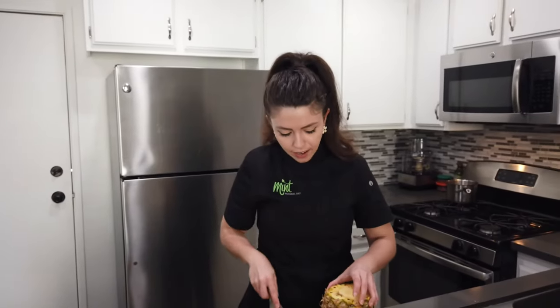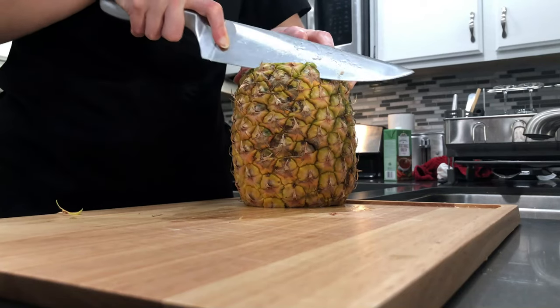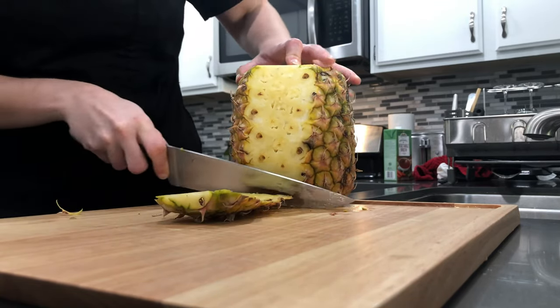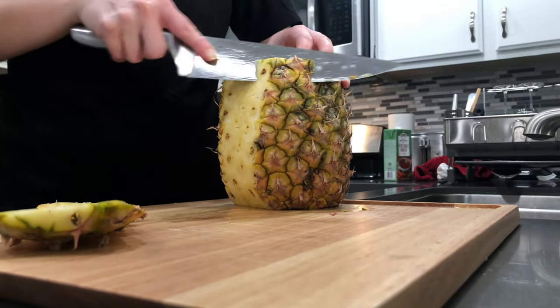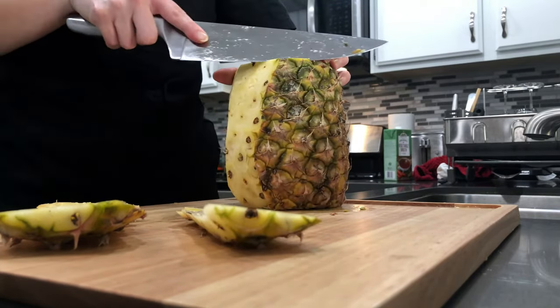Now we're going to take our knife and angle it so that we're just cutting the rim, and make a straight cut all the way down. You can see that some of the black spots are left, but don't worry — we're going to go back and clean that up. Starting at the top again, just follow the shape of the pineapple and trim down.